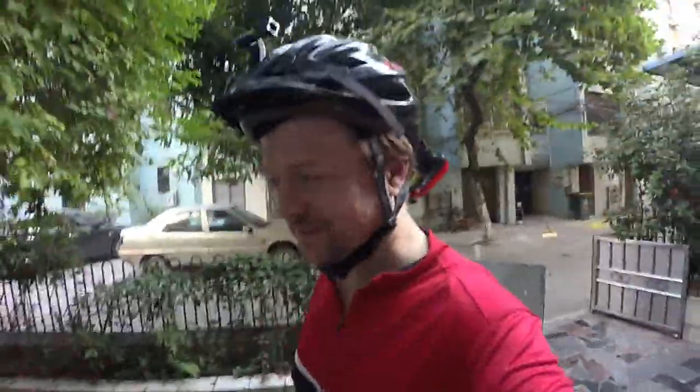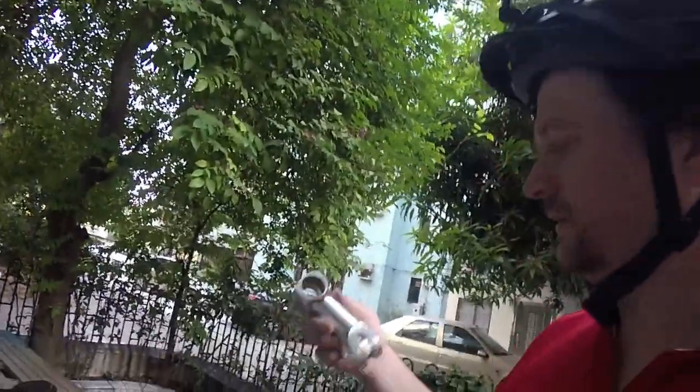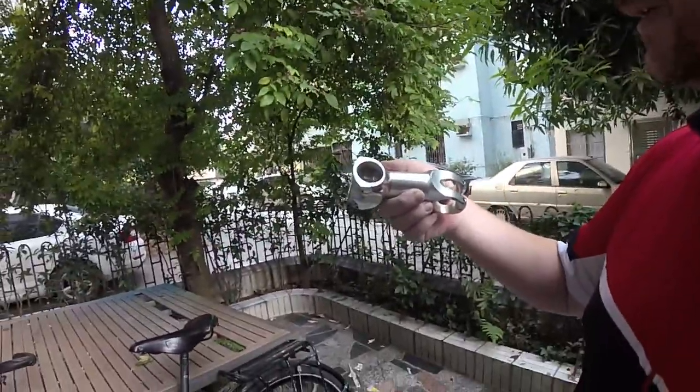Hello everybody, this is Robert with Deep Thought Cycle Blog. This is my Shirley Ogre bike and I'm going to do an off-the-bike review about this Thompson Elite Stem.